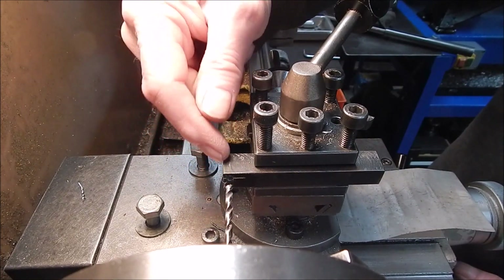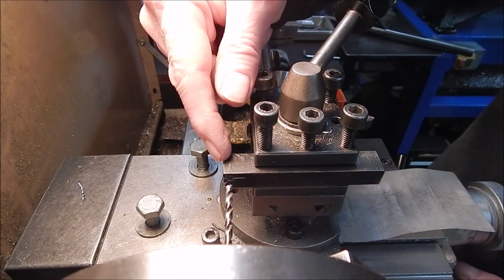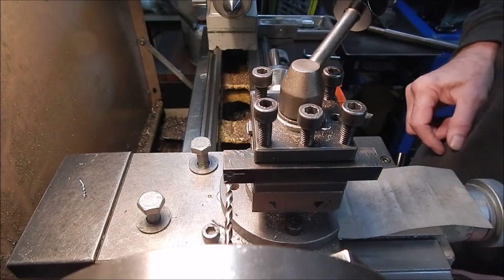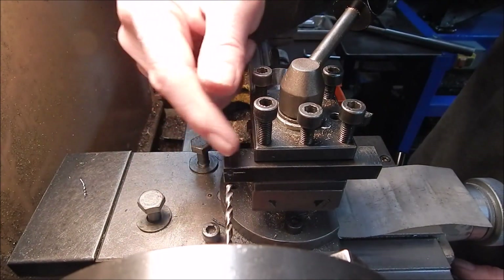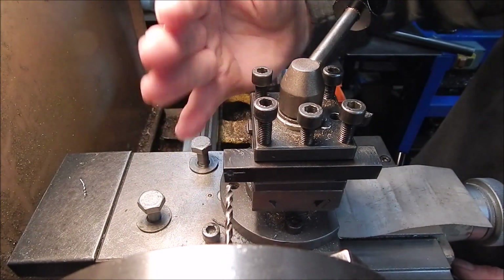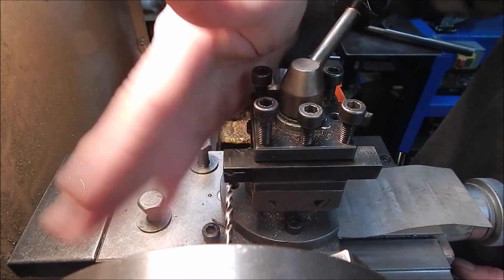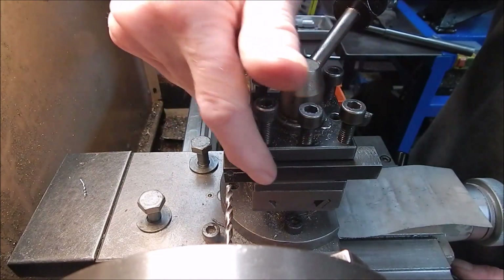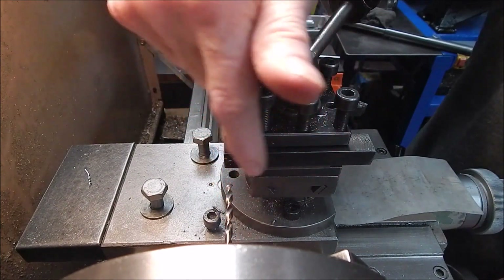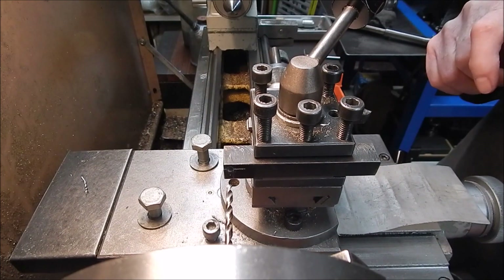I'm making this so I can use it in the Chinese lathe and also the old Schaublin, because they've both got collet setups on them. What I'm going to show you now is how you go about drilling the hole to get it as straight as possible — you don't want it kicking up this way or kicking out that way. To stop it kicking out sideways, I've used a square to get this 90-degree angle correct.